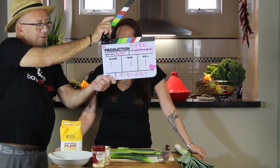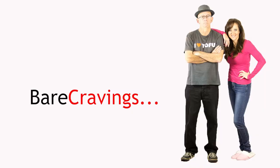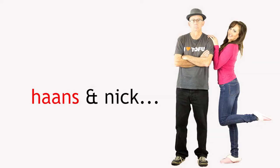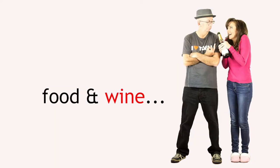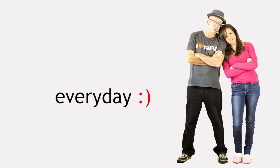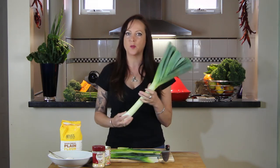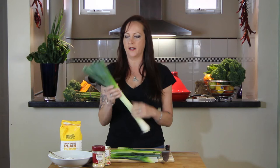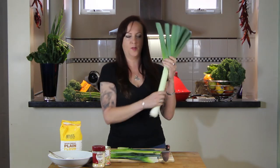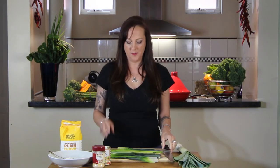Quiet on the set everyone, speed, action. So today I'm going to make some leek chips. The other day my boyfriend asked me if I could make him some leek and potato soup. I made the leek and potato soup and I ended up with all this extra stuff that I didn't know what to do with, and I thought what a waste just throwing that out. So I did a bit of googling and found out that you can actually make chips out of this stuff.